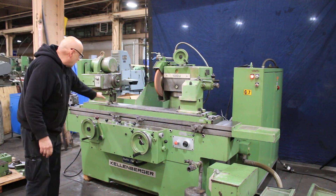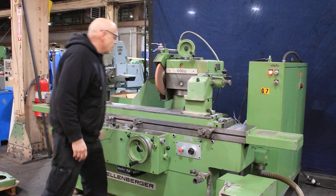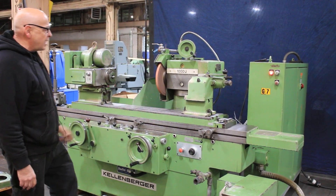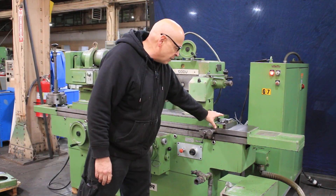The headstock obviously swivels, as does the wheel head. The wheel head also goes up and down — we spoke about that. Here's the tailstock and the table adjustment for taking out taper.